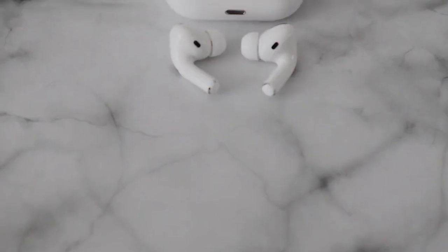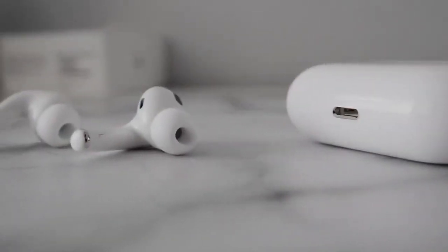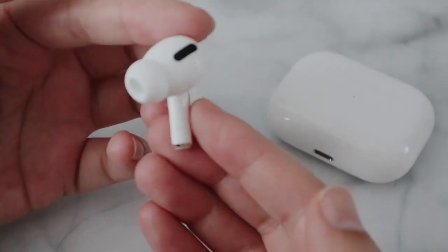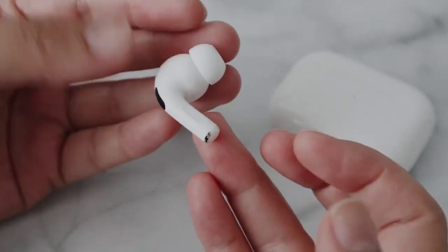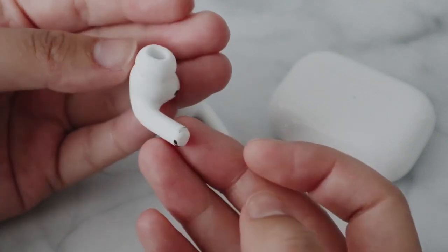And there we go — the unboxing of the AirPod Pro done. I have to say though, my first impression of the AirPod Pros: wow. The transparency mode and noise cancellation modes are just phenomenal. The difference is just insane — how is technology this amazing? It's so cool. It's almost like, when you go into noise cancellation, it completely blocks out everything.